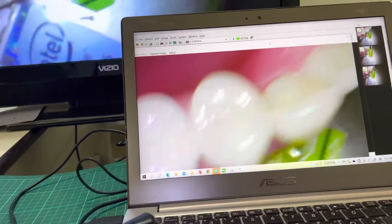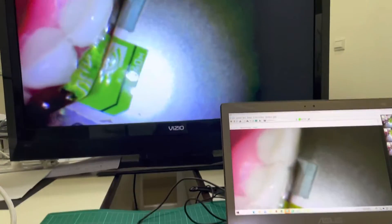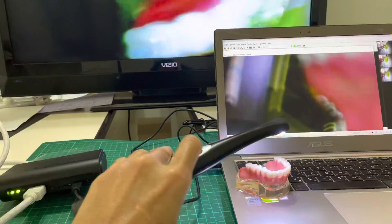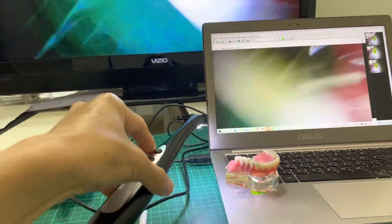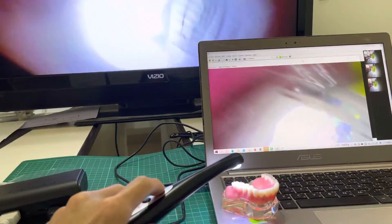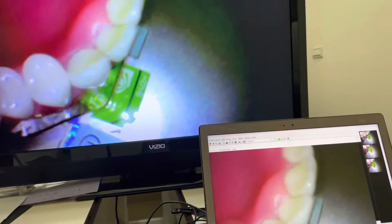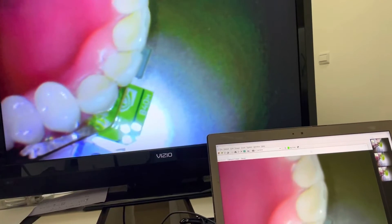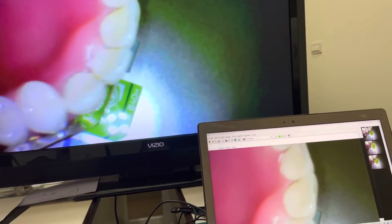So we got three photos. You can see how the wireless Full HD camera is convenient to operate without any cable, with good video quality. I can also use the big LCD TV monitor to explain more to the patient — I mean for the dentist.